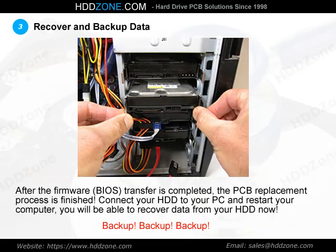Step 3: Recover and Backup Data. After the firmware BIOS transfer is completed, the PCB replacement process is finished. Connect your HDD to your PC and restart your computer — you will be able to recover data from your HDD now.